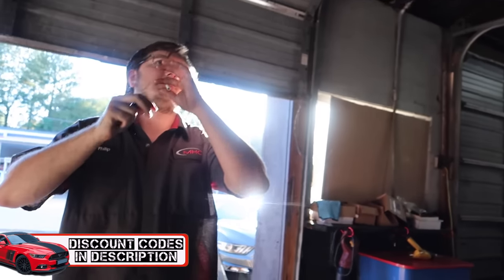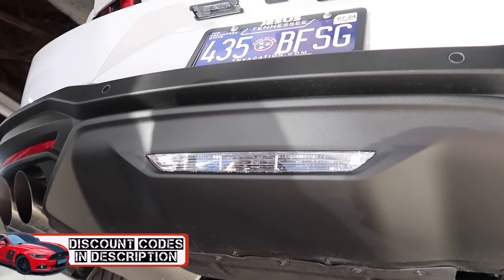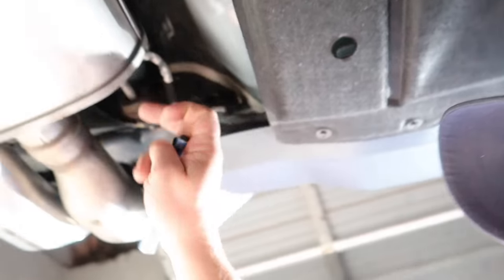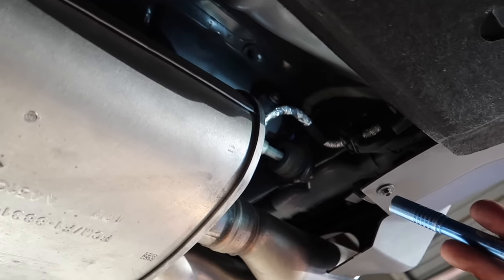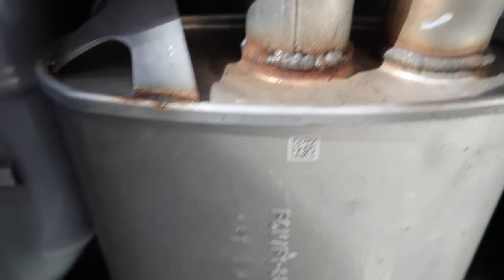Just noticed the reverse lights are actually more narrow but brighter too — it's all LED. These hangers look identical to the previous generation. That hanger right there looks the same. I don't know — it's been a long time since I actually paid attention to a stock muffler.